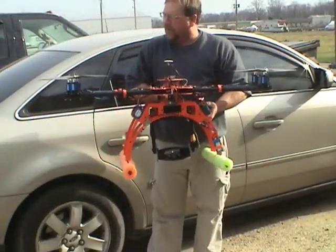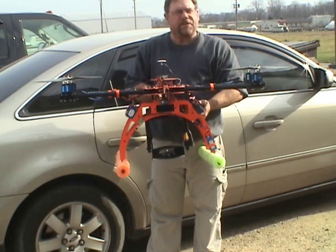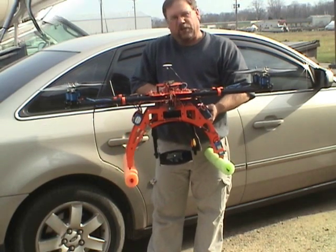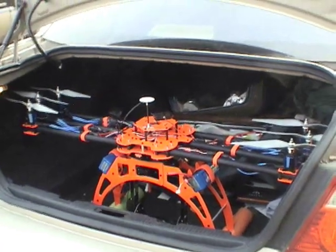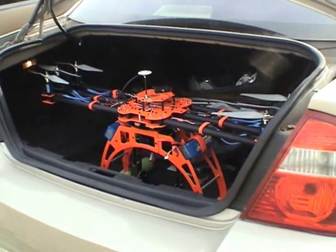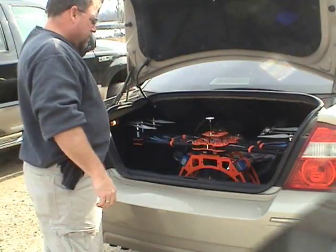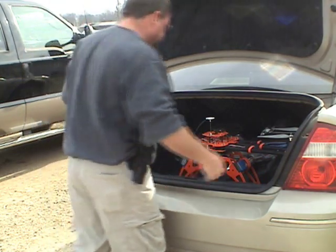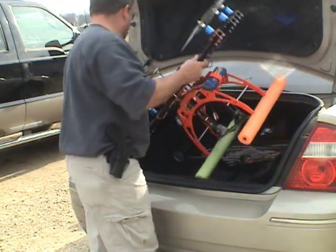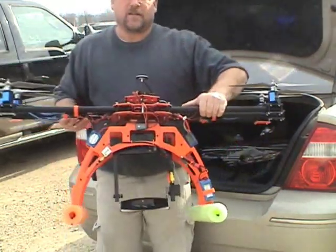You can see the aircraft has the arms folded in all the way — easy to get in and out, not a big problem. We'll show you how it looks in the trunk. Here you can see the aircraft sitting in the trunk of Mary Ann's Ford. Close the lid, you can see that it fits. Easy as that.